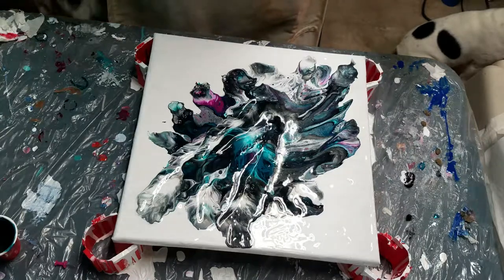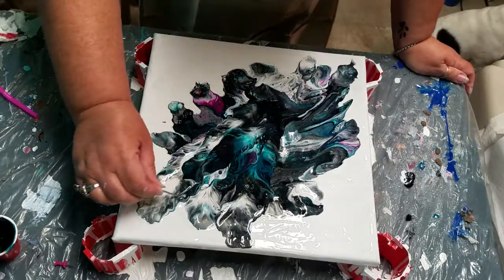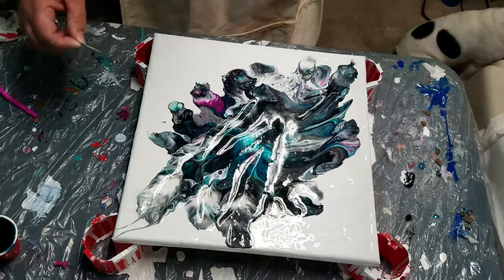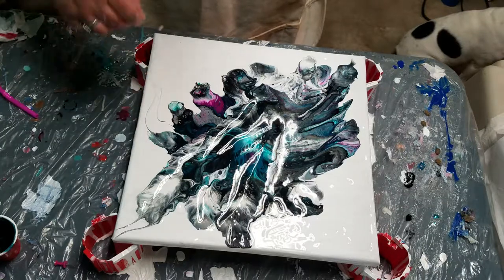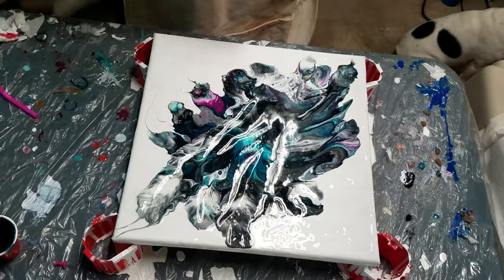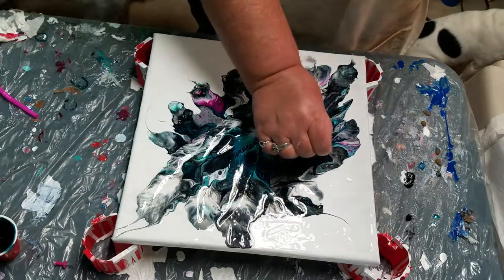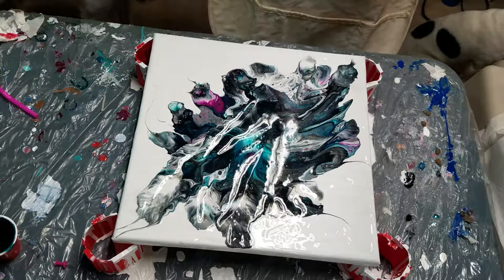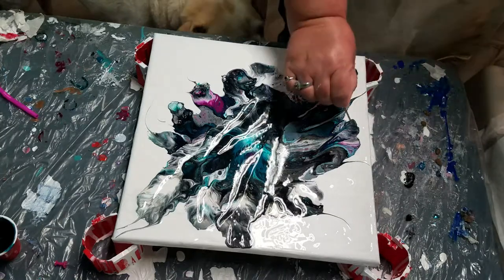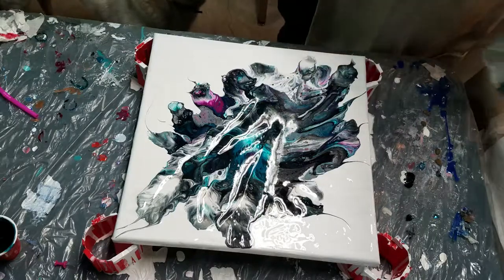I kind of like what's going on there. Let's see if I can pull some fun points out. I don't want to go too crazy with it, but I think it's interesting to see some of these just kind of reach towards the edges of the canvas. Kind of fun.